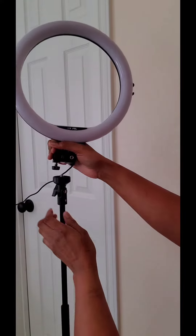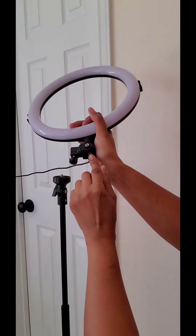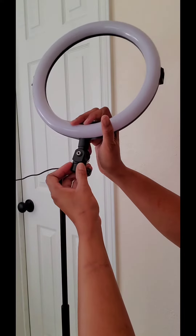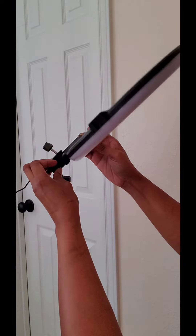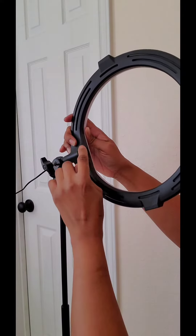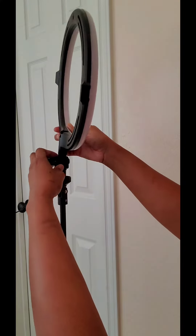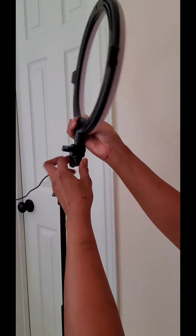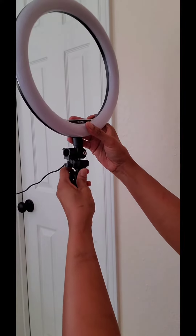You just want to find this little screw area right there — this was hidden so I couldn't find it at first. I didn't know how to assemble anything. The next part I'm going to show will be sliding right in there so we can attach the phone.